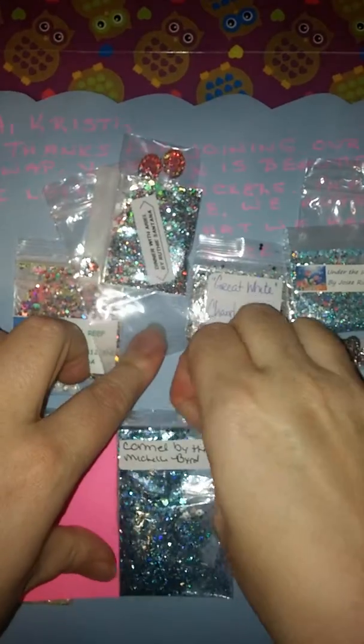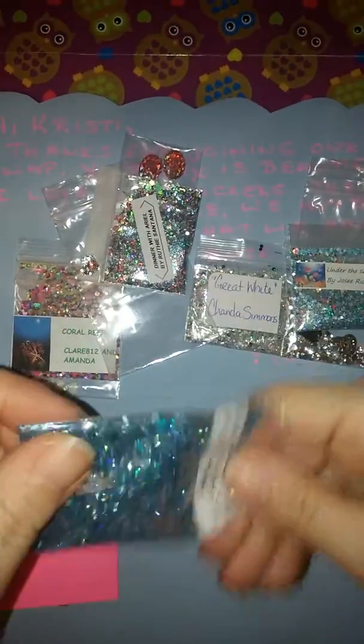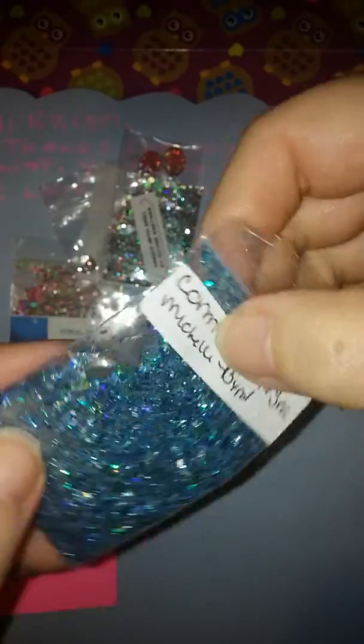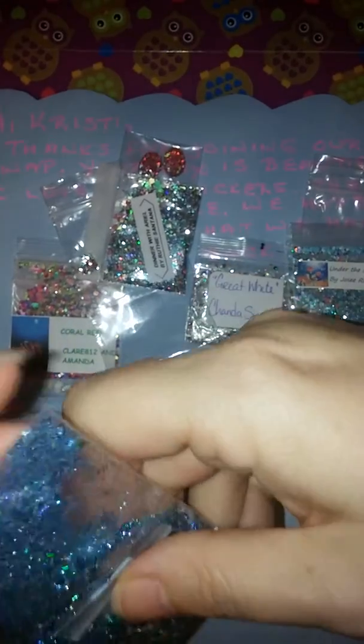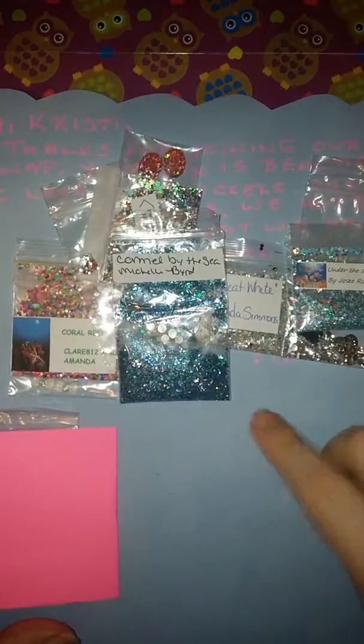Next we have Caramel by the Sea by Michelle Byrd, and that is her YouTube name. This is a very pretty blue mix — it's got blues and greens, and I see hexies, some fine glitter. Looking to see if I missed anything. That is a very pretty fine mix — looks like the ocean. And with that, she also sent some deeper turquoise rhinestones. That's Michelle Byrd's. I've lost somebody's rhinestones.